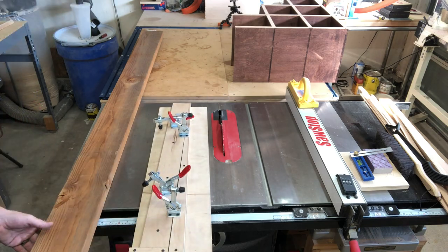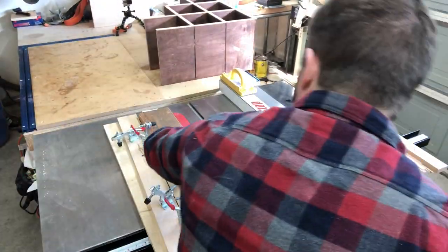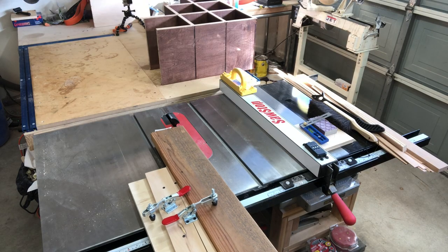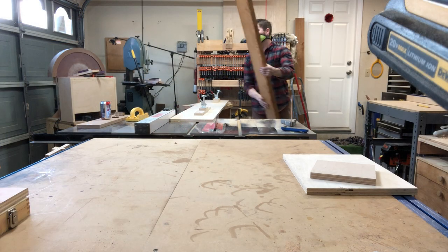Now this is a jointing sled which is entirely too small for what I'm trying to do here, but I have not figured that out yet. Right about here I realized this was not going to work, so off-camera I built a larger one, which you see right here.